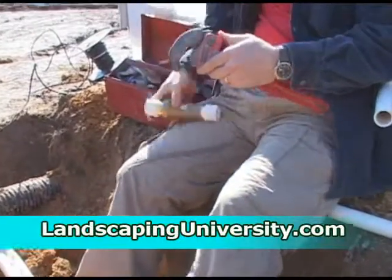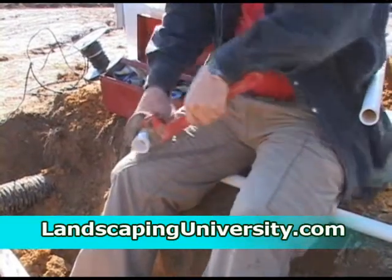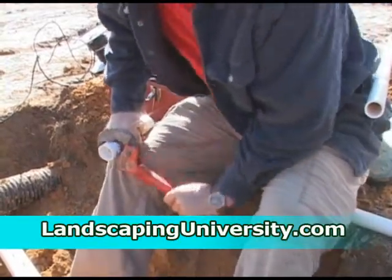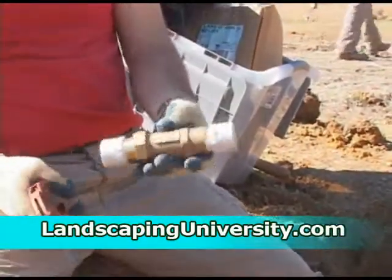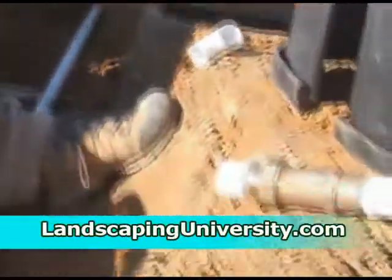This is a threaded backflow preventer, so we're going to tighten our threaded fittings into each side. Make sure they're fairly tight. You don't necessarily have to put these in a vise to tighten them because you can't actually break the pipe by doing that. As long as you are putting the Teflon tape onto the threads and tightening it fairly tight, you should be fine.